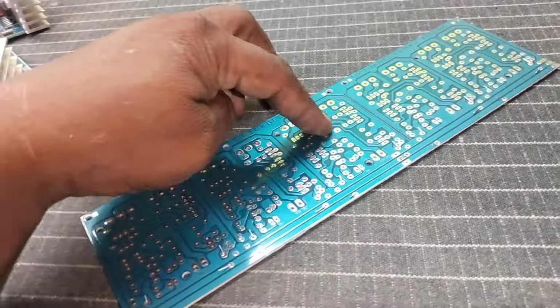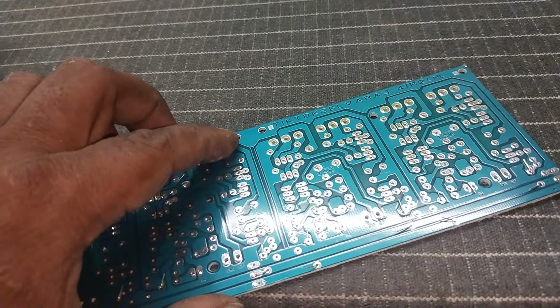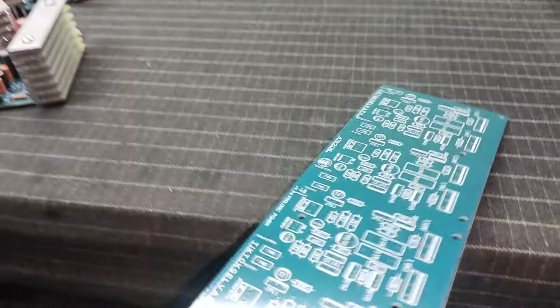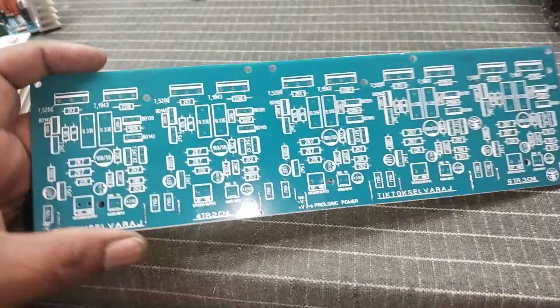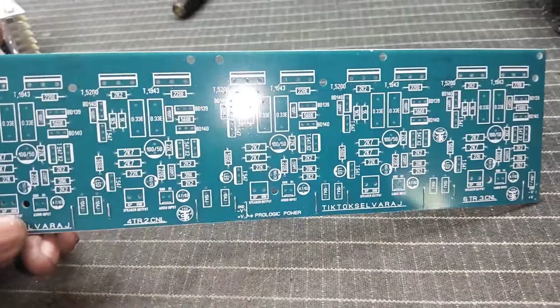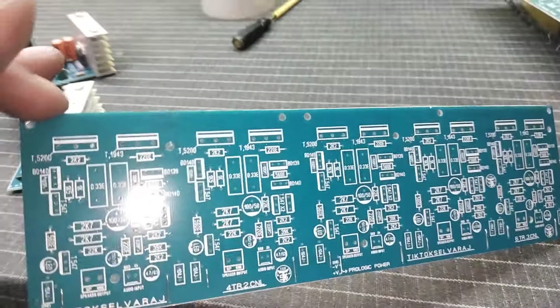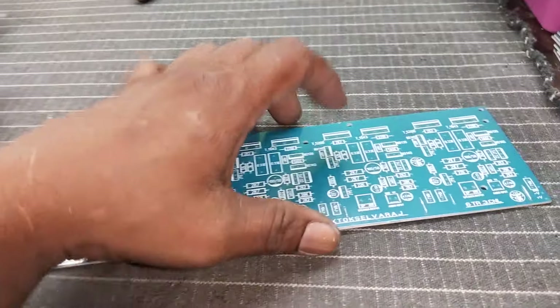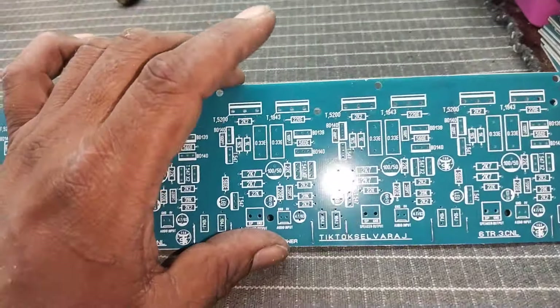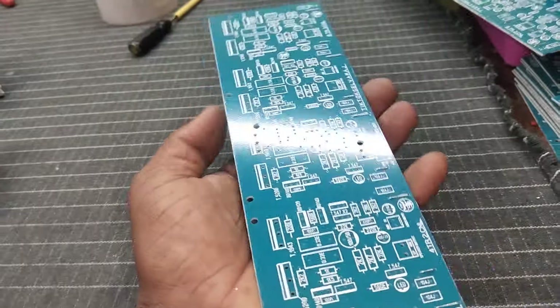We can use 100 watts stereo up to 70 plus 70. We can use cut-off. We can use 5-channel. We can use a lot of models, but we don't need to use PCB alone. We can use a 2.1 kit. We can use 100 watts. We can use this power amp — there are a lot of models.